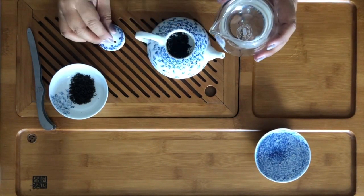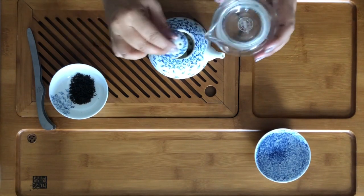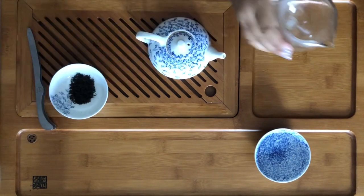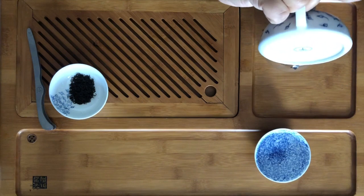The first thing we're going to do is a rinse. The purpose of a rinse is to just prime your leaves — to get them ready to really open up and release their flavors.